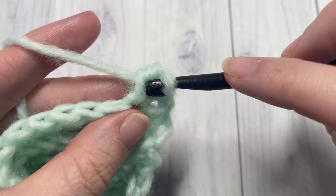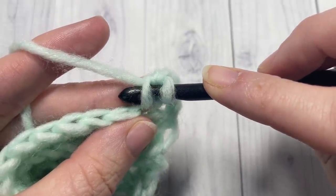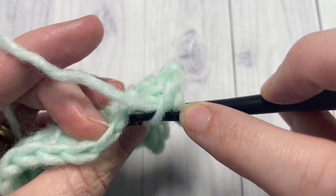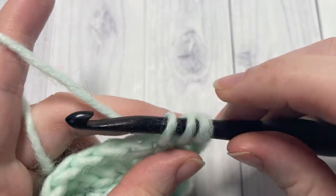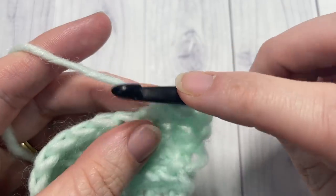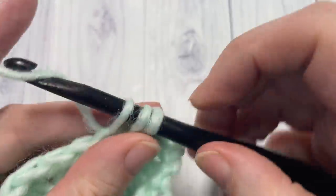Continue those herringbone single crochets all the way across. Again, insert your hook under that vertical bar of the post of the stitch you just worked, then under both loops of the next stitch in your row. Yarn over, draw up a loop, yarn over, and pull through. Continue to work those stitches all the way across.